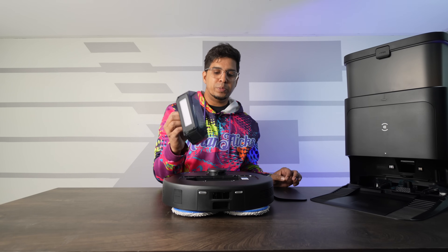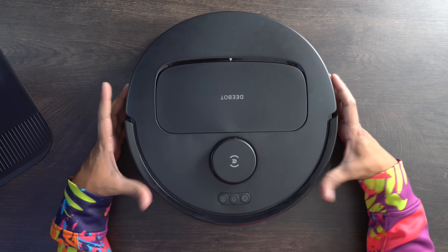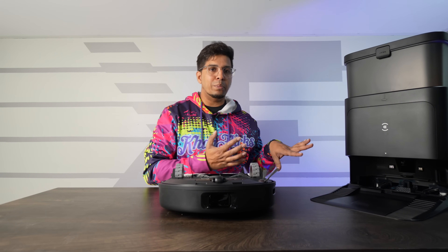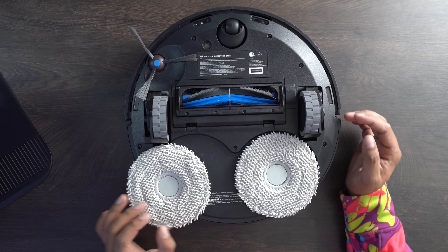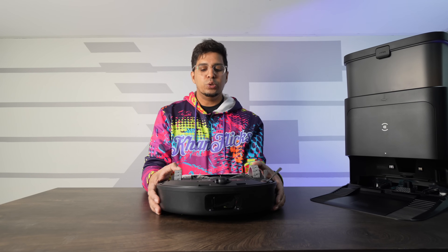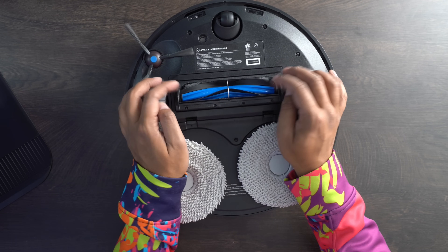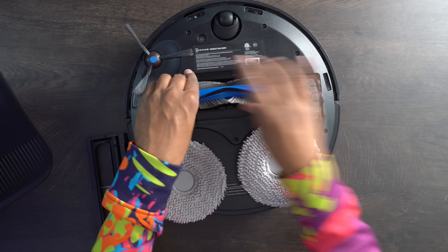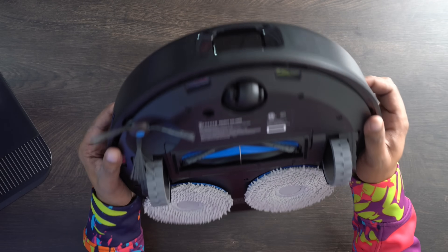The N30 has a manual dust bin for manual removal, a LiDAR sensor, home button, power button, and clean location button, as well as a push sensor. On the bottom is where the magic happens — it has dual mop pads that scrub the floor rather than just dragging, and an extending arm called True Edge Technology. This arm detects corners it can't reach and extends to clean them automatically. It features dual suspension and a unique single spindle designed so no hair gets tangled, with a built-in cutting mechanism. There's also a rotating side brush and front wheel with sensors.